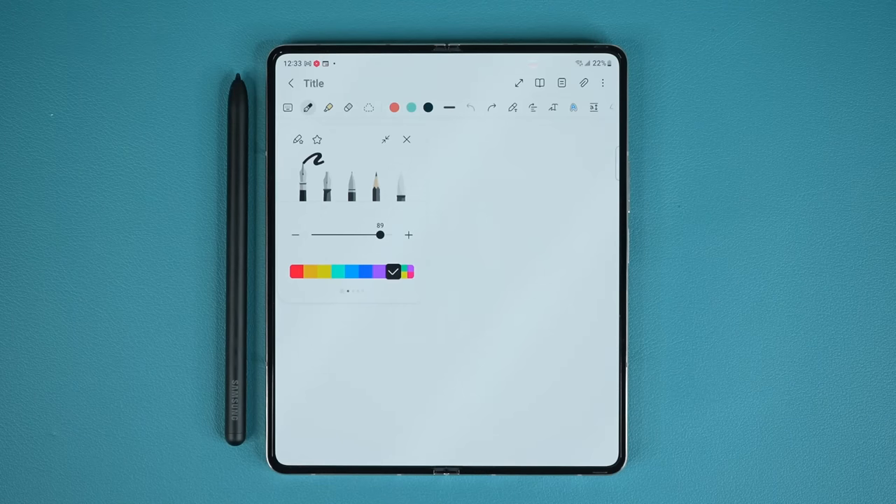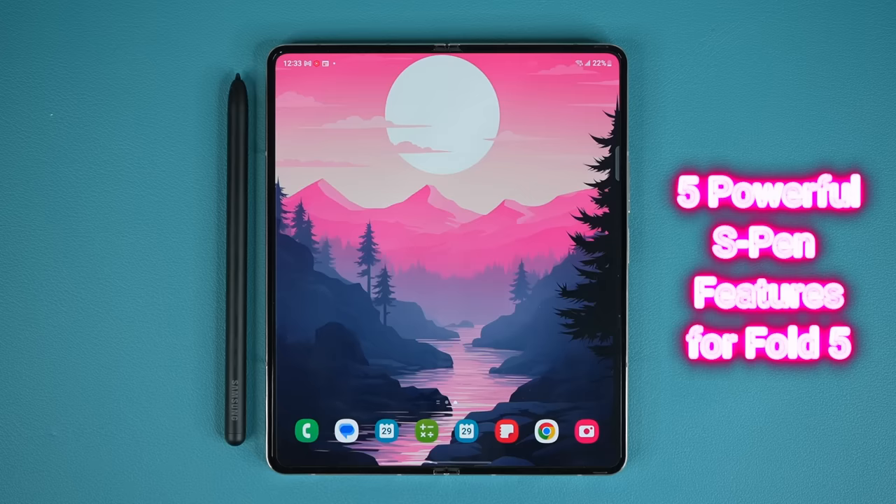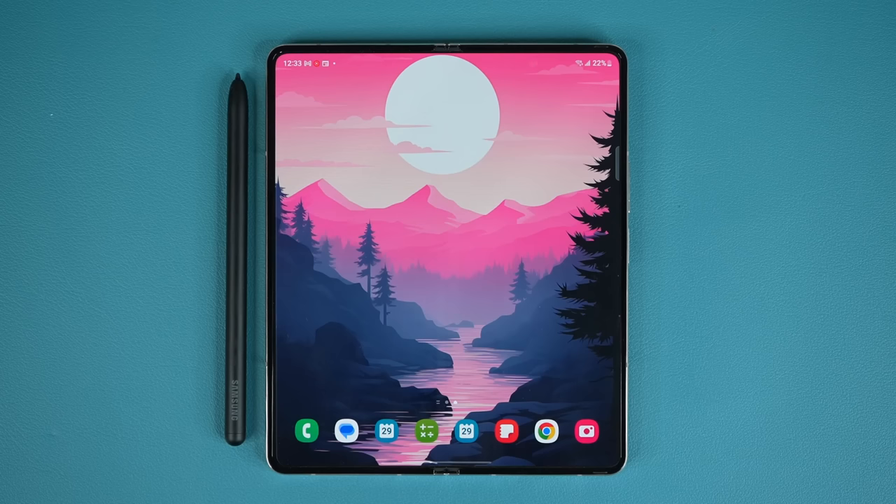Hey guys, Saki here from Saki Tech. In today's video, we are going to be sharing five powerful features of the S Pen for the Samsung Galaxy Z Fold 5. As you know, the Z Fold 5 is fully compatible with the S Pen, so let's explore some of its best capabilities.